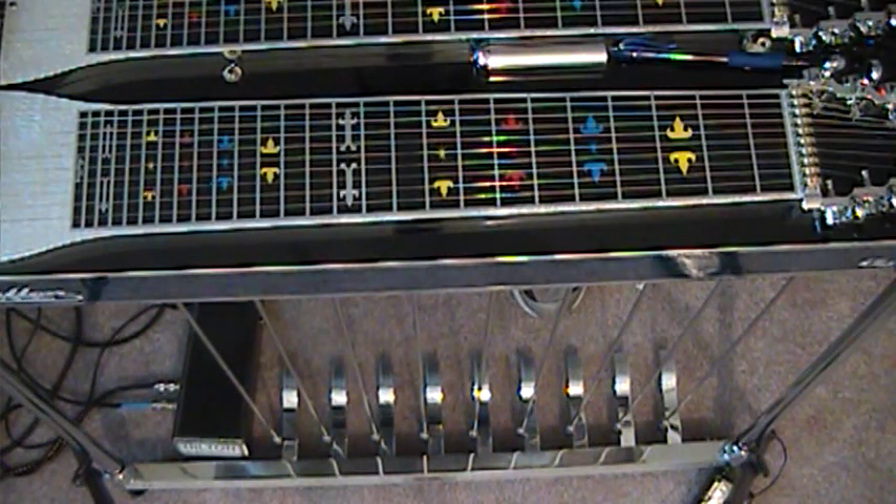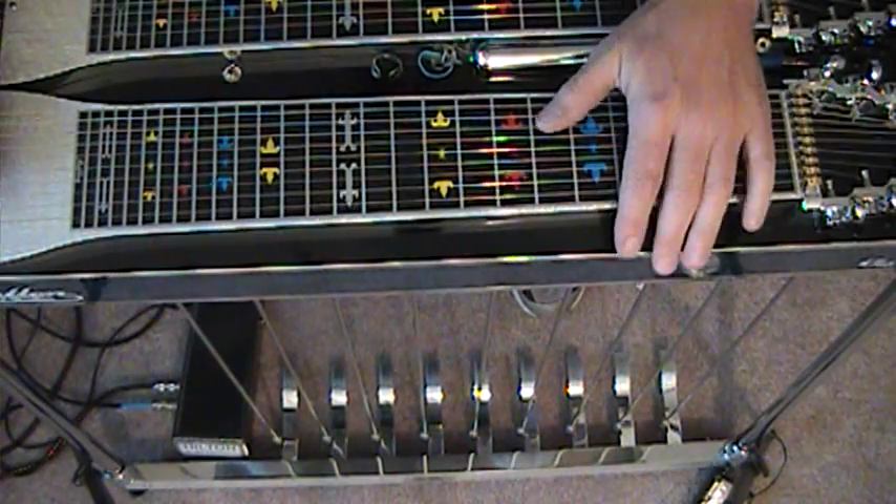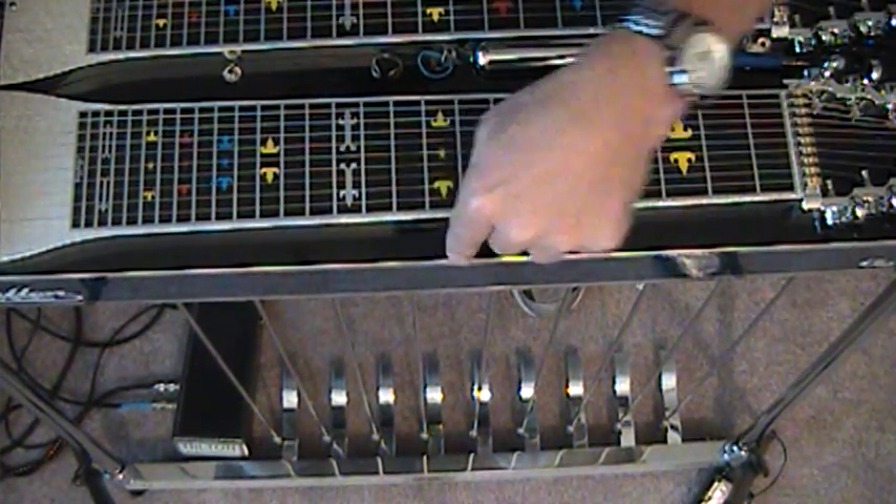Well guys, there's another great faux C6 intro slash tag for you beginners. I thank you all so much for tuning in and for all your comments. This is Mickey Adams and I'll be right here at my pedal steel.